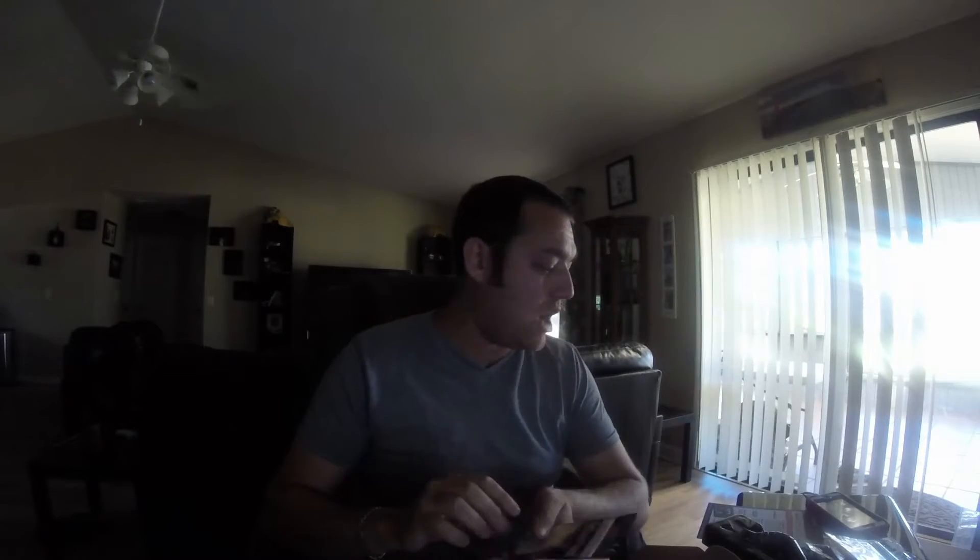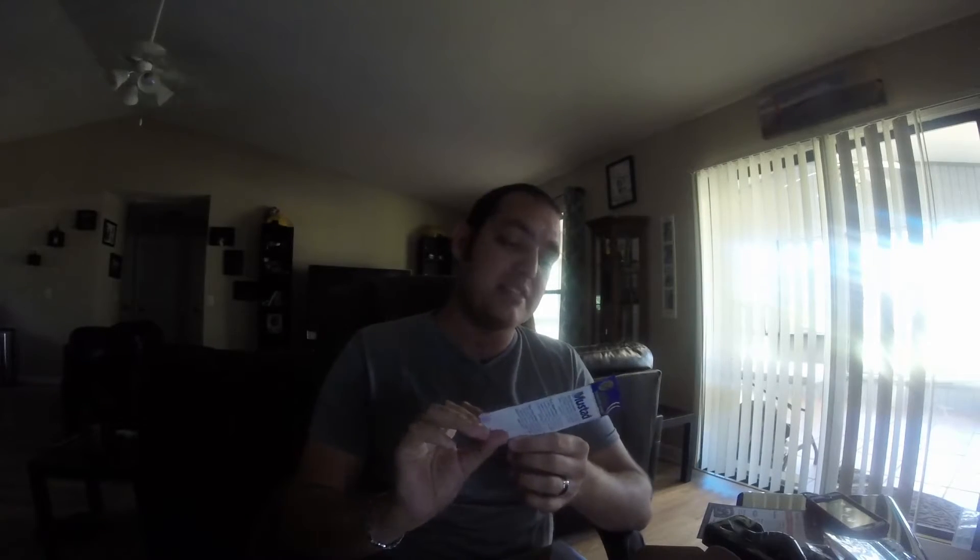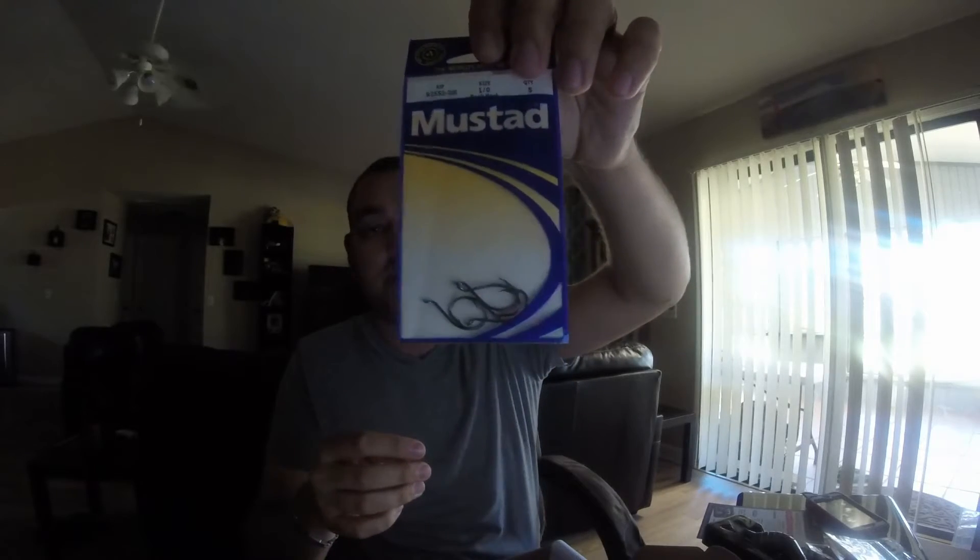We have one more thing left in the box. Usually when they give you worms they include a hook, and sure enough our hooks are going to be Mustad octopus drop shot hooks — five in here. We'll definitely be putting these to use. I love Mustad hooks.